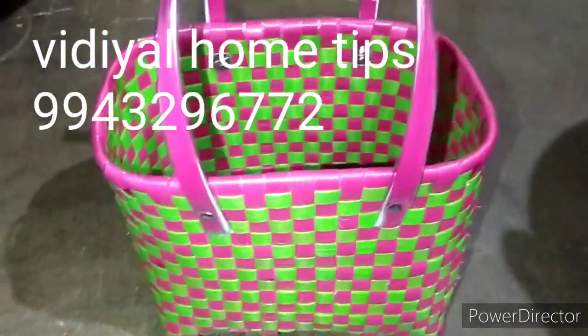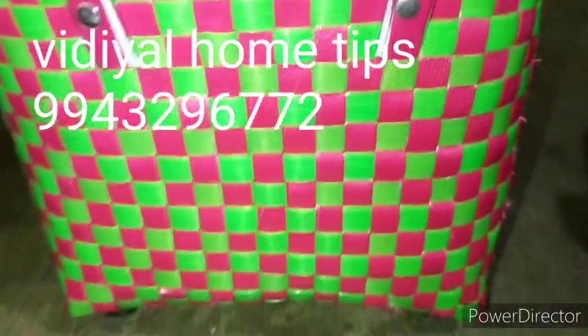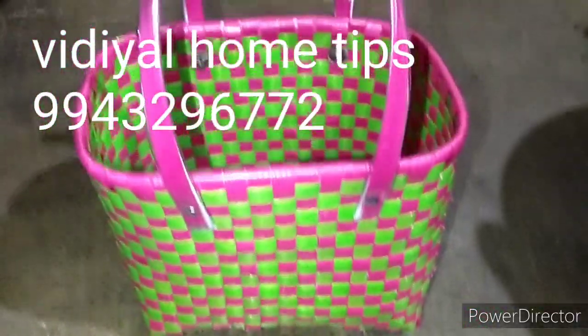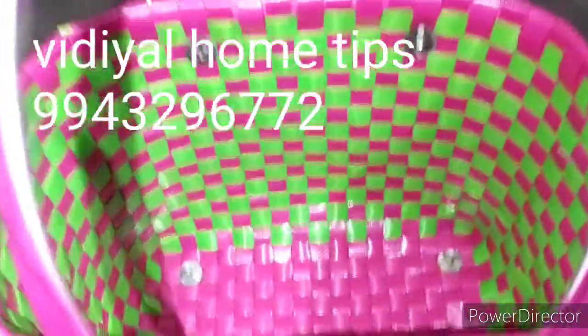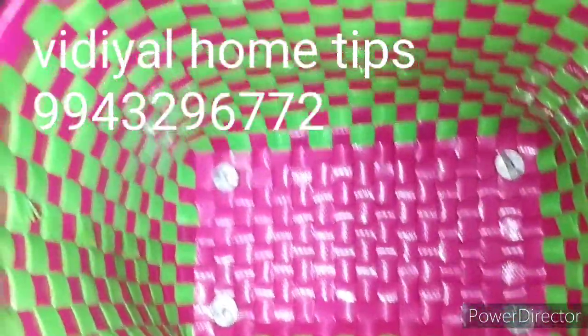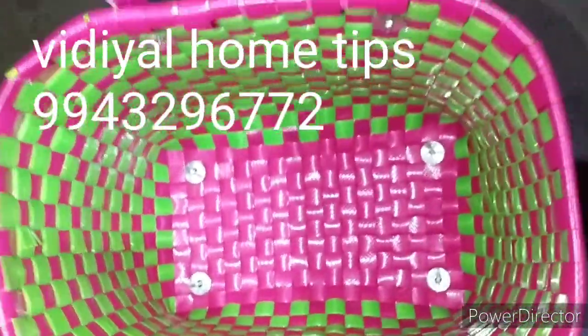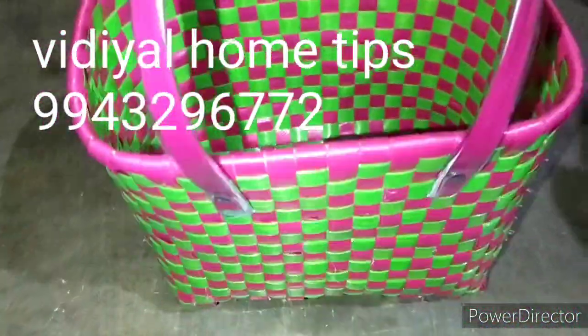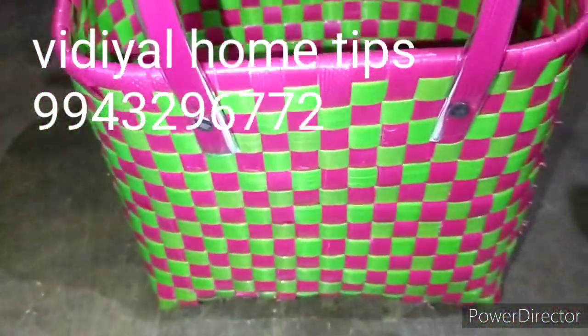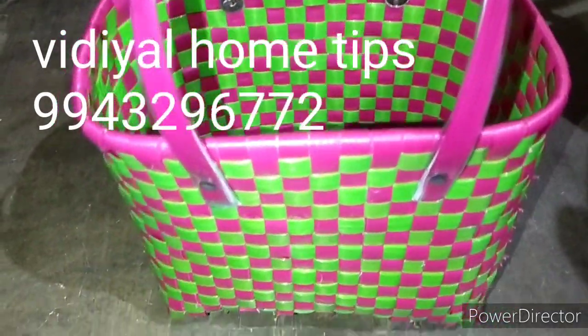Welcome to VDL HomeTips Channel. I am going to show you the video. We will see you in the channel. We have to make sales — I told you I was going to upload this video and I was going to show you the sales.